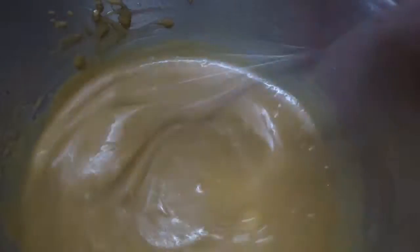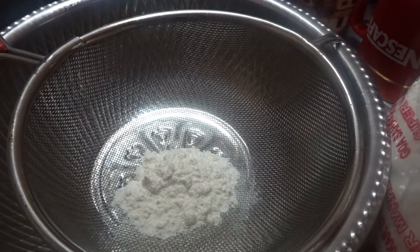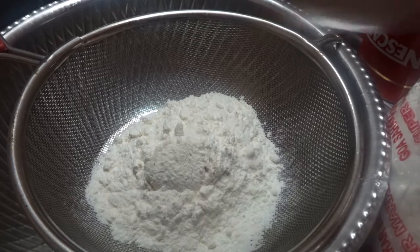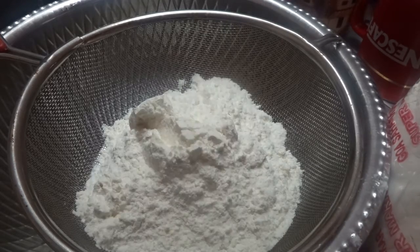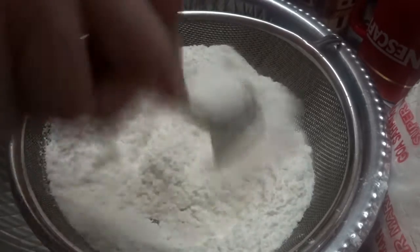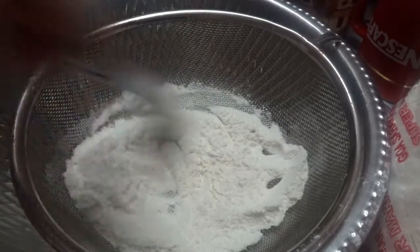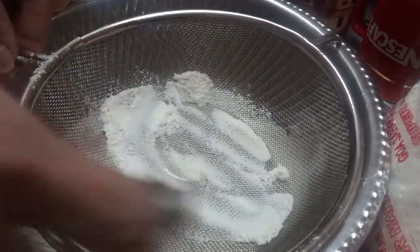Now that my wet ingredients are well combined, we are going to shift to the dry ingredients. For the dry ingredients, we are going to start off first with all-purpose flour or baking flour — we are going to take 12 tablespoons. We are going to sieve all the dry ingredients so that we can avoid clumps or air bubbles that happen during the process of folding the flour into the wet ingredients.